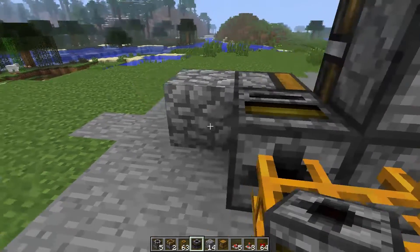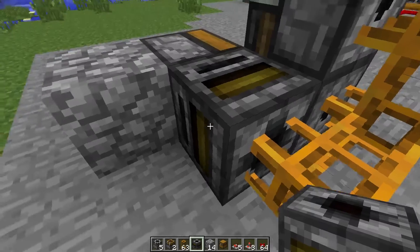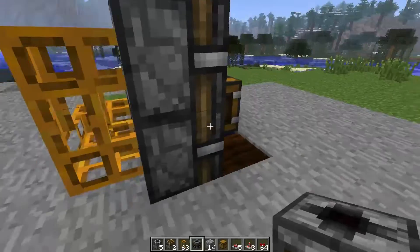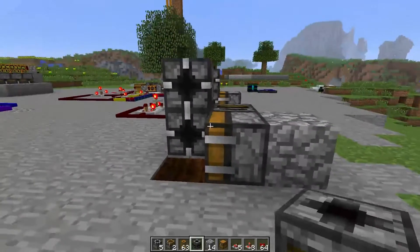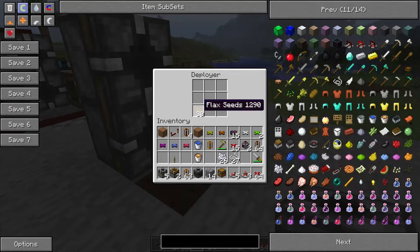Place a filter here, and in this filter you are going to put seeds. That is the basic design of the blocks. Now in your deployer you put flax seeds and bone meal.